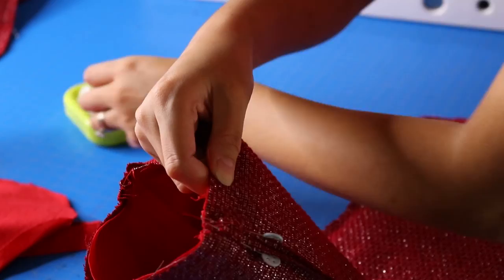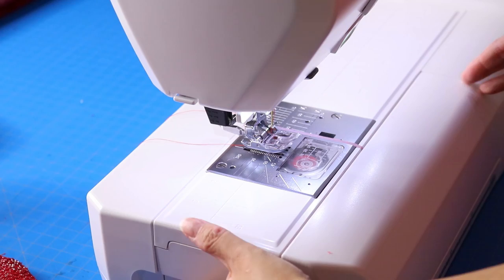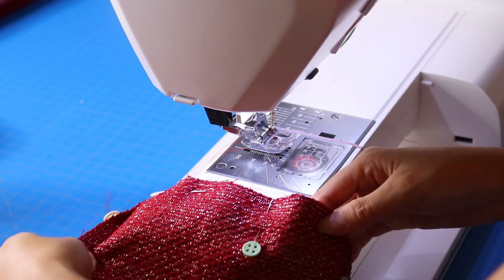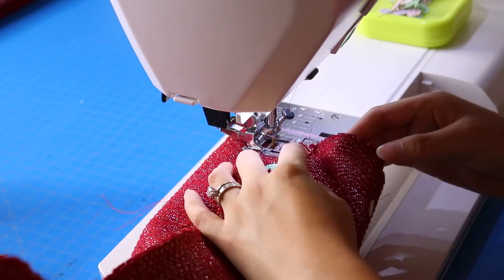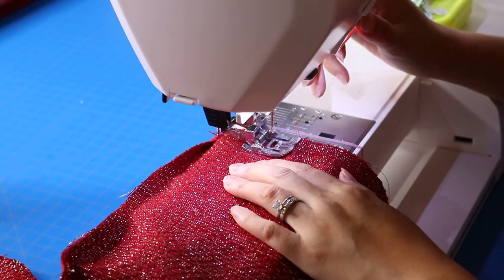We are in the home stretch for this holiday stocking. To make things easier for sewing this portion, I'm going to be using my free arm on the sewing machine — this is the Janome 7700. Using a half-inch seam allowance, I'm sewing around the entire circle opening. You don't have to leave an opening in this part because you already did that in the lining piece, so it should look pretty neat at the top of your stocking.